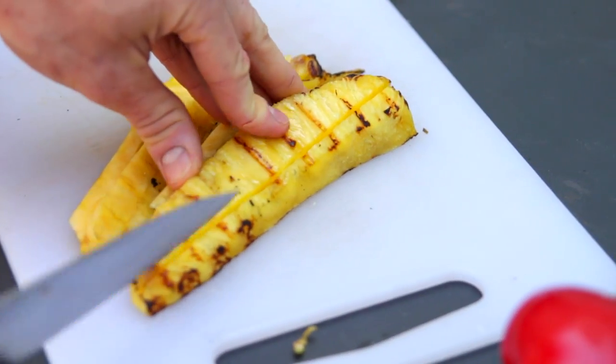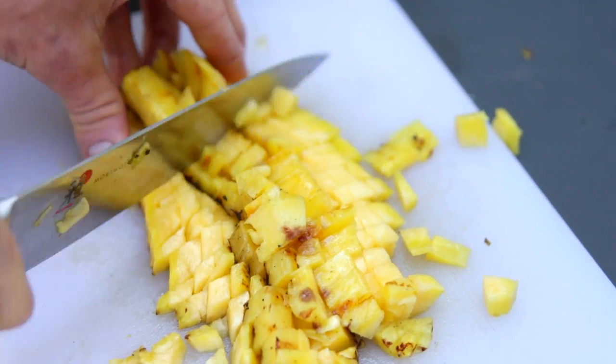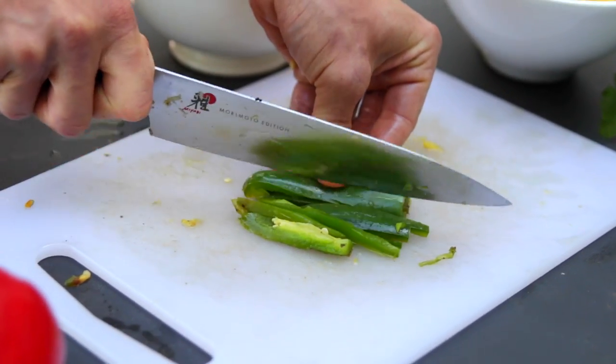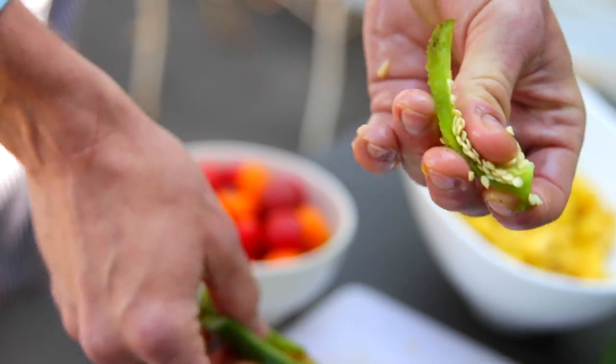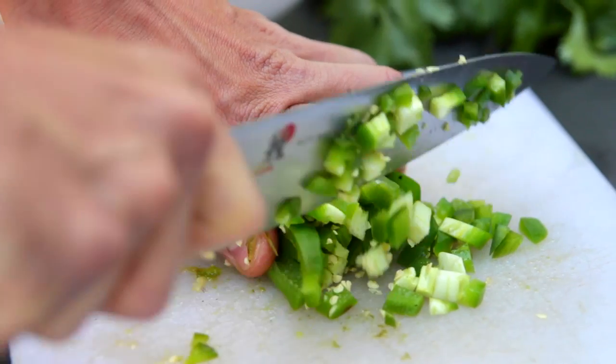Next, you can just chop all of your grilled items. Start with the pineapple — cut it into smaller pieces and then dice it up. Then the jalapeños. I like to leave the seeds in because I like the spice; if you're worried, you can of course leave them out. Grilled jalapeños seriously have a great flavor and aroma. As you're making this, you are hardly gonna be able to contain yourself with all the wonderful smells and delicious flavors.